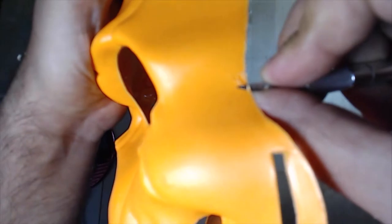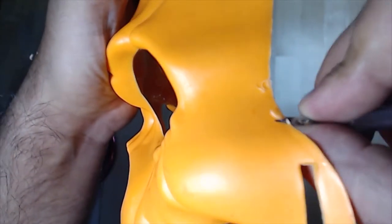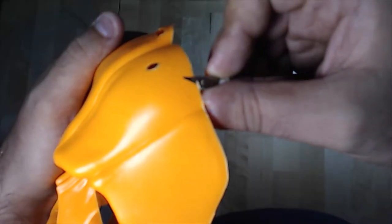Once you remove all the excesses from the edges, you can touch and see how smooth it is with your fingers.